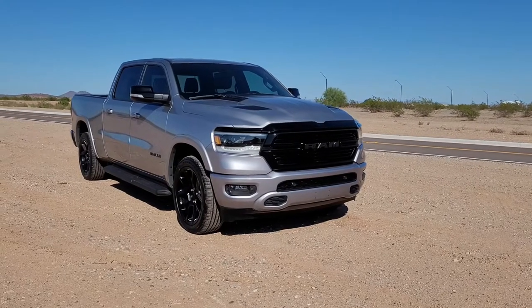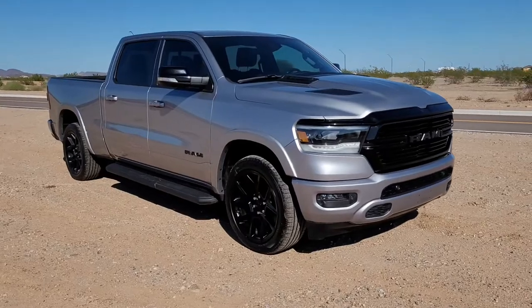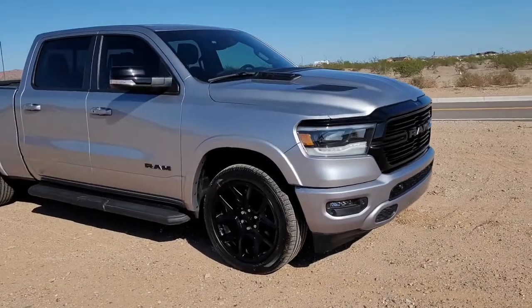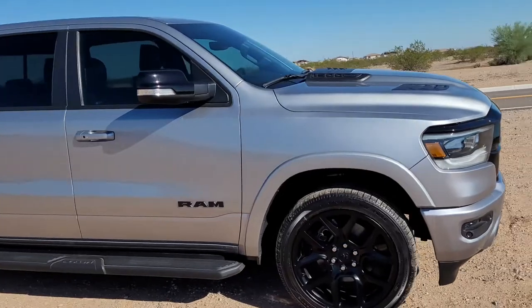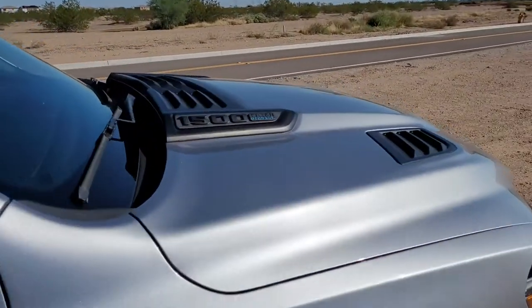Hey, this is Kyle, and today we're going to be going over some tips and tricks that I've found to be useful on my 2021 Ram 1500 Laramie 4x4 with the Hemi E-Torque motor.